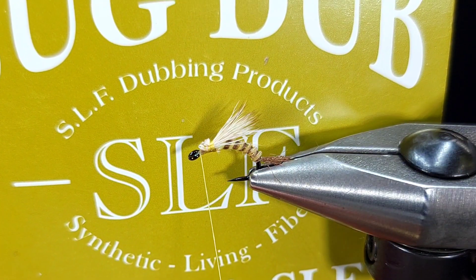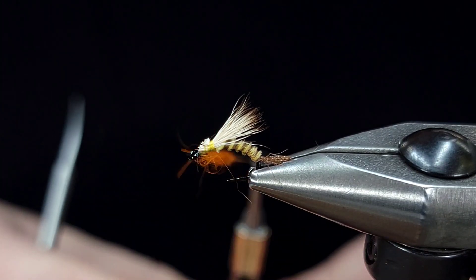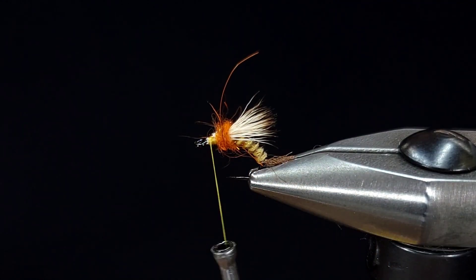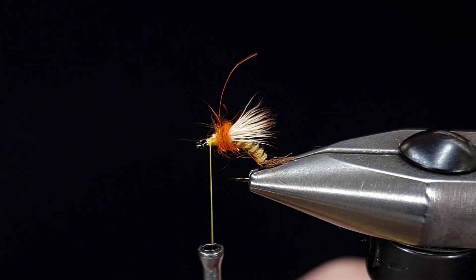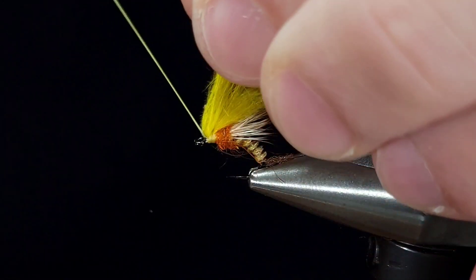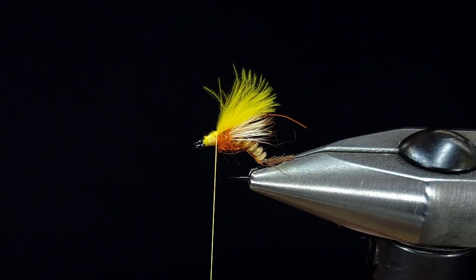Once I've got the wing secure, I'm going to add some dubbing to my thread — a little dubbing noodle. I'm using SLF bug dubbing here, which is a nice mix of natural and synthetic fibers to give it a little flash. I don't want a super tight noodle as I'm going to end up brushing these fibers back to make it a little more buggy and pull out some of that flash. The next material is CDC in yellow. You can mix yellow and tan to dull it down or use a lighter yellow. I'm using about four feathers here because mine aren't super full. If you have fuller feathers like Swiss CDC, you may only need two or three — use whatever you need to make a full wing. Once those are secured, snip those butt ends off.